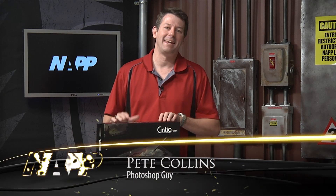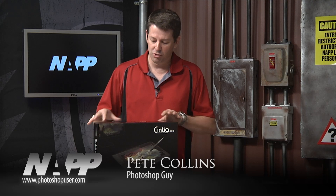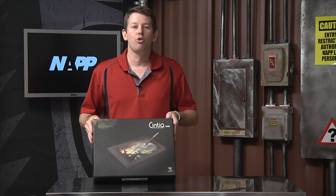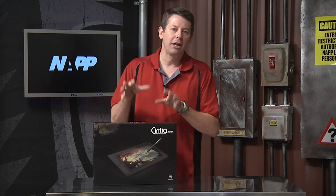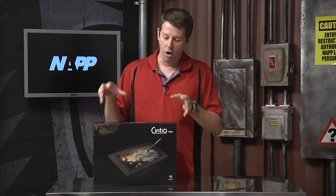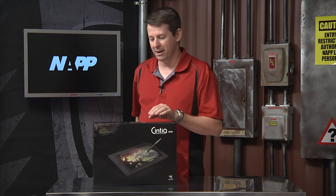Hey everyone, I'm Pete Collins with the National Association of Photoshop Professionals and I've got a great treat here today. I just received the Cintiq 13 inch HD input device and I'm really excited about it. I thought I'd give you a little opening of the box and see what's in here, and then later I'm going to give you another video on how you can work with this. So let's quickly open this up and see what we've got inside.